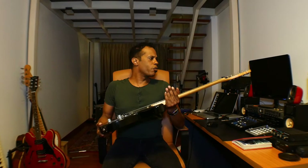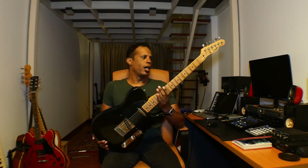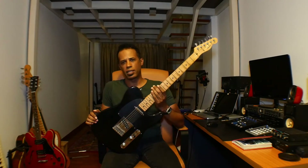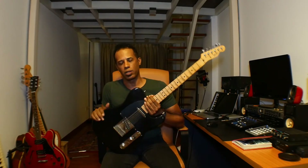The Fender Telecaster was built by Leo Fender in 1950. Its design really basically hasn't changed since then. It's what I call a working man's guitar.